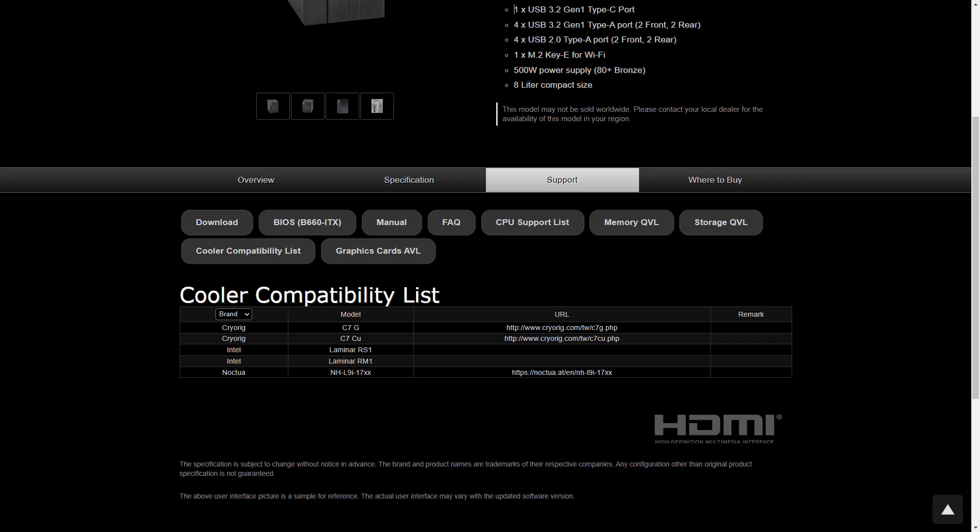The cooler situation for Intel's latest and greatest is slim pickings. With the ATX power supply, you're limited to just 54mm in height. So that's the stock Intel cooler, the Cryorig C7G and CU - which I couldn't find down under - and the Noctua NH-L9i. We're already over budget after filling up the car with petrol, so stock cooler it is.